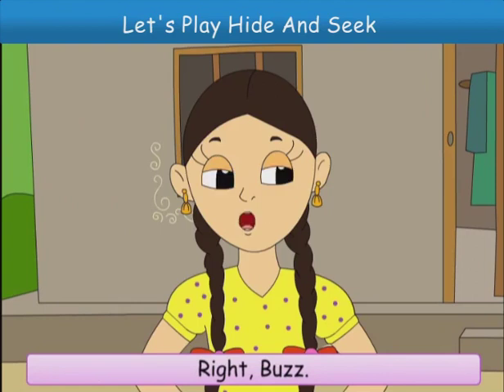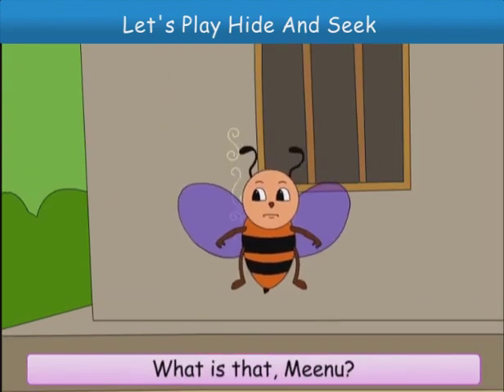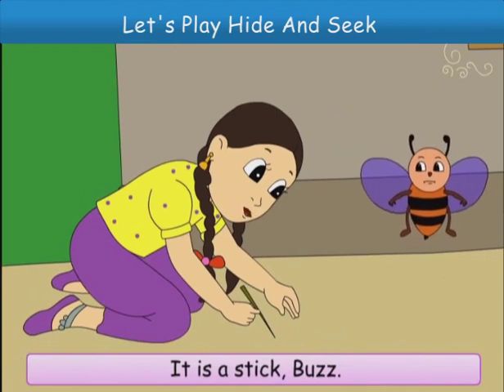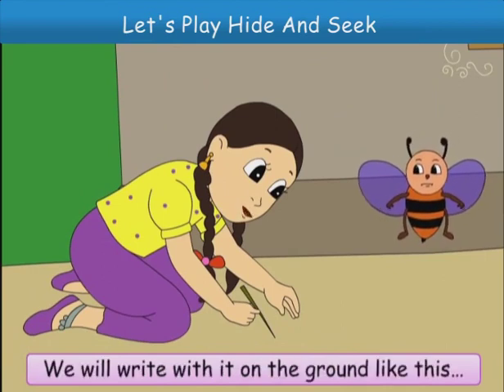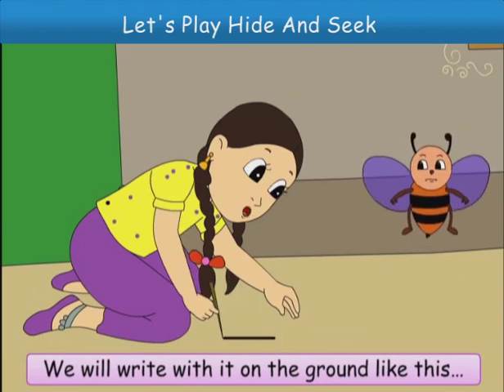But Raja has four legs. Look at this stool — it has three legs. See, we have five fingers in one hand. I am back! I ate lots of sweet honey. Look, Minu, I also have one head and two eyes. Right, Buzz. We will write the numbers now.